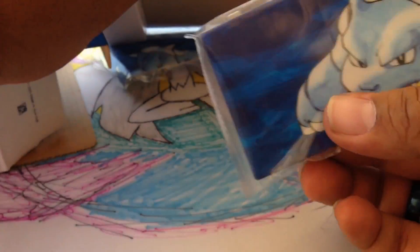There's a Charizard faceplate. There's the Blastoise. AR cards and everything.